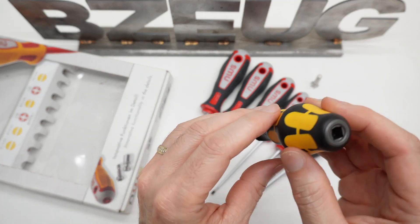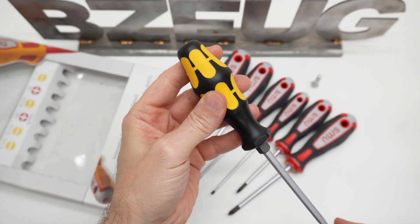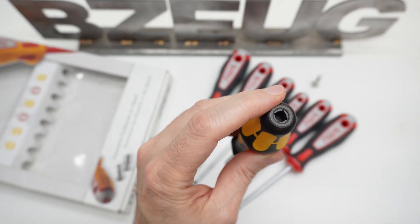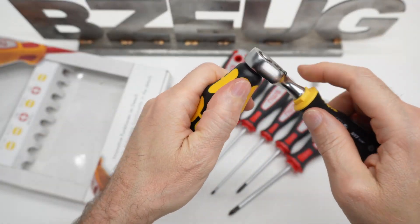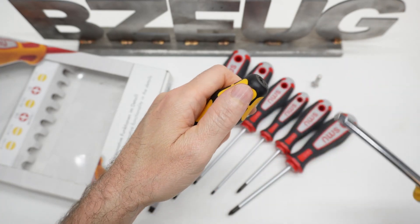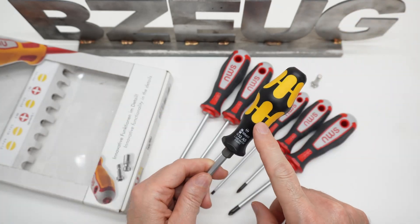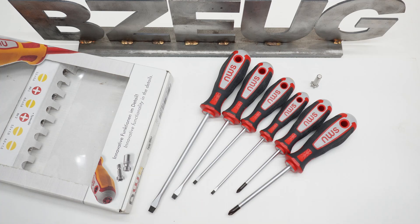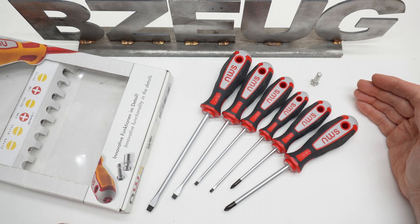If you want a screwdriver that's got a better version of this gimmick, get the Vura Chisel Drivers that have the quarter inch square socket hex in the top — I reviewed these in a separate video. They work with quarter inch ratchet handles or quarter inch screwdrivers as an extension. Vura definitely did this gimmick better than NWS. It bums me out to do a negative review, but I feel this information is useful for people shopping for this item.